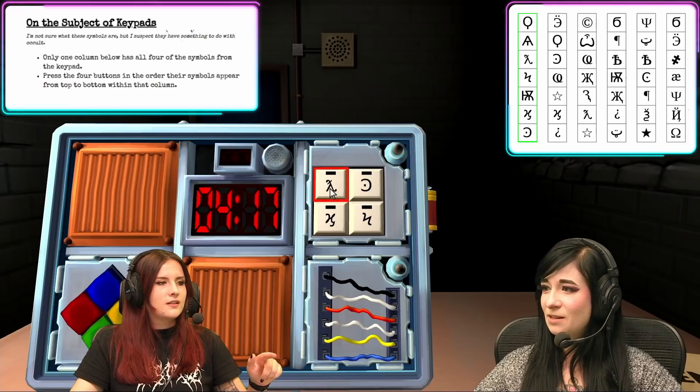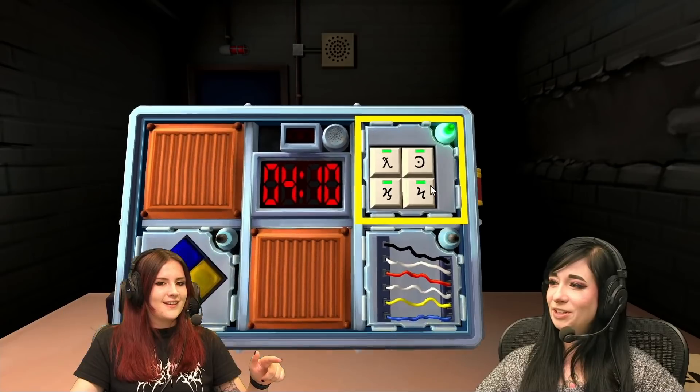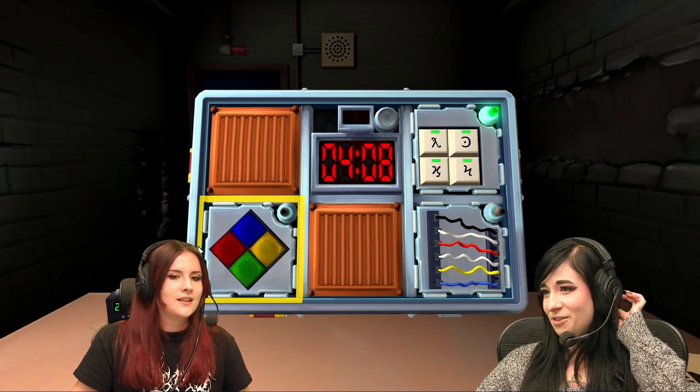Do the Y first. Y. Then the lightning bolt N. Okay, H. And then backwards C. Titty is green! Yes! Alright, we've got wires or Simon Says.